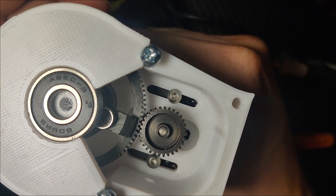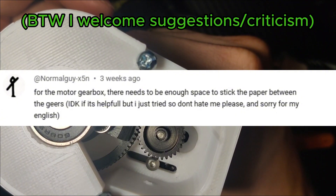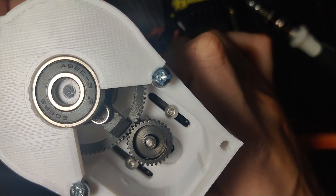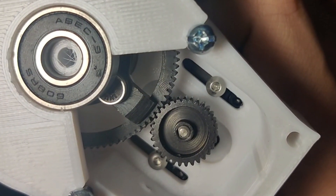I found out that the paper method sucks. Sorry, normal guy — I thought the same thing. The reason why it sucks is that the paper method doesn't leave enough room for play between the gears. So, eyeballing works wonders, and I've noticed that this amount of play is almost perfect.